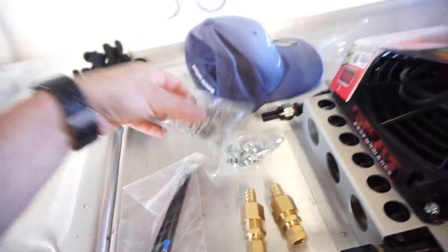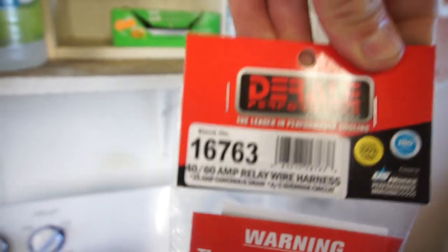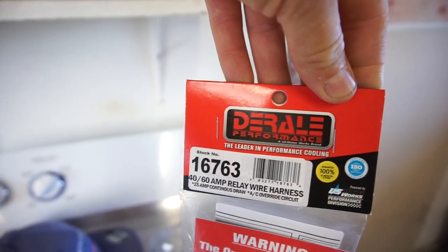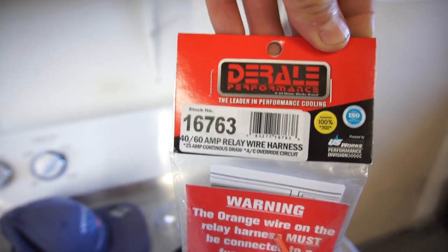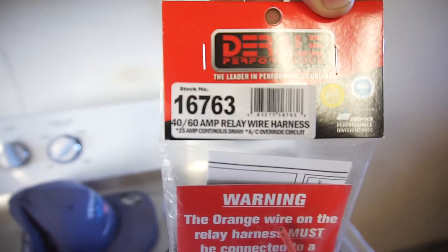Oh, my back's hurting. Hose clamps, hardware. And then you have to order this separately — this is a 40 to 60 amp relay wire harness, part number 167-630.